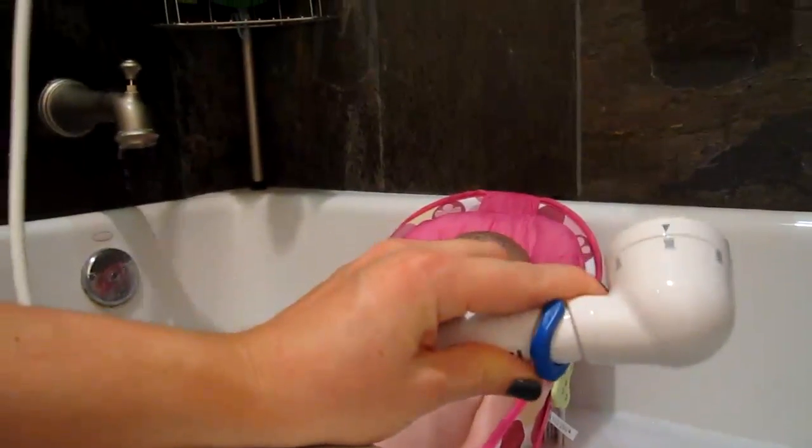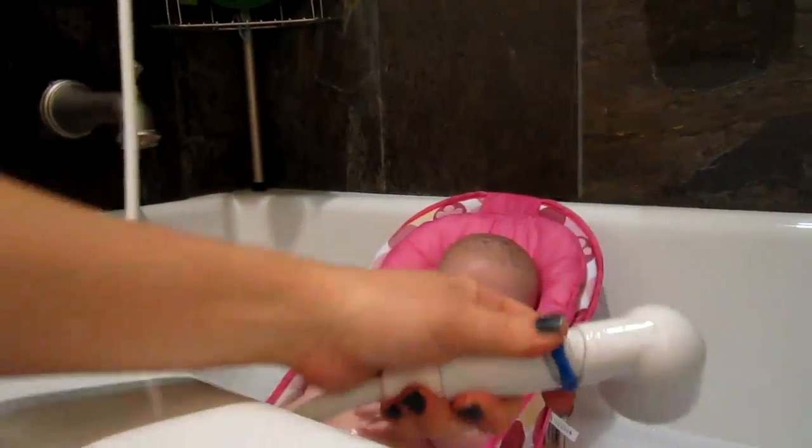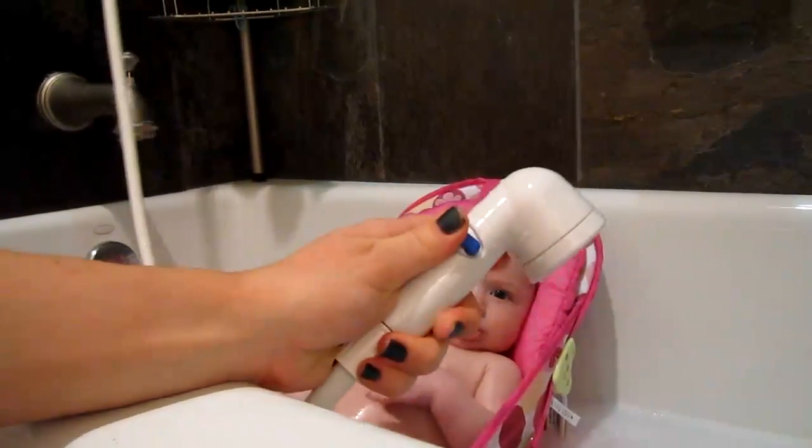Let me tell you, this has made bath time so much easier. I wish I had this for the last five years of being a mom. It has really changed the way I do bath time.